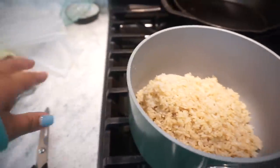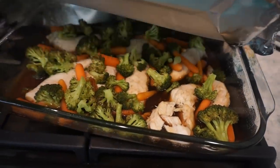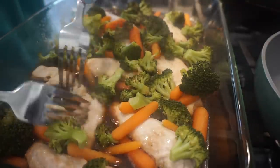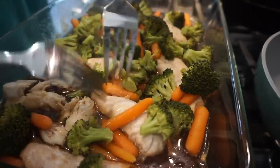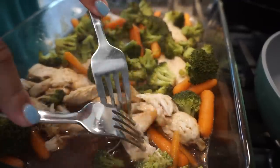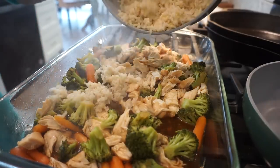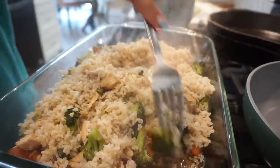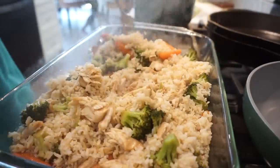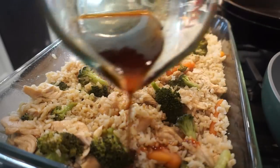Rice is done. I pulled the chicken out of the oven — it's looking so good. I'm taking the tinfoil off and using two forks to gently pull the chicken apart, leaving it in bigger pieces. Then I'm dumping the rice right in and stirring it around. This already looks amazing. Now we take the rest of our sauce and drizzle it right over the top.